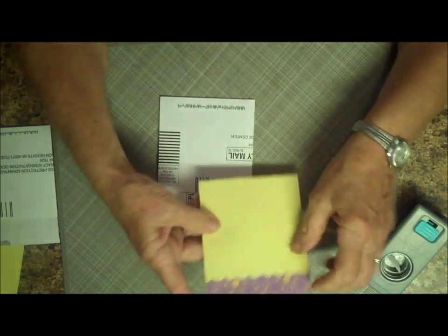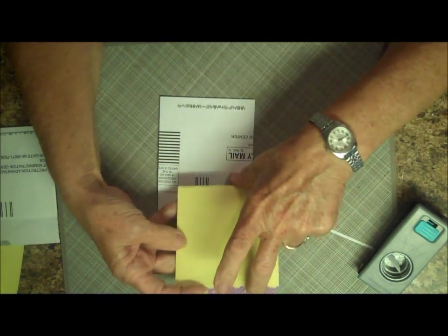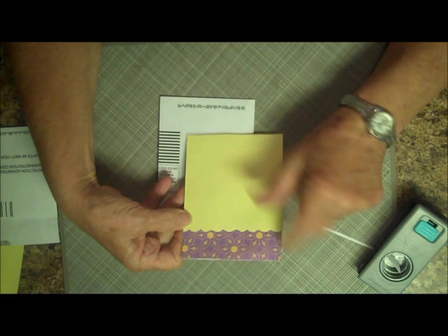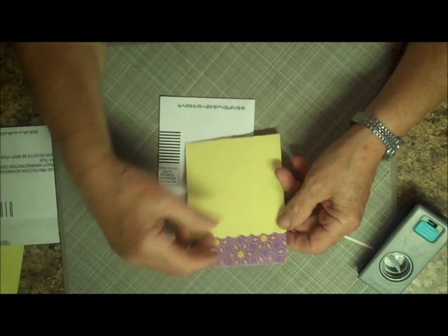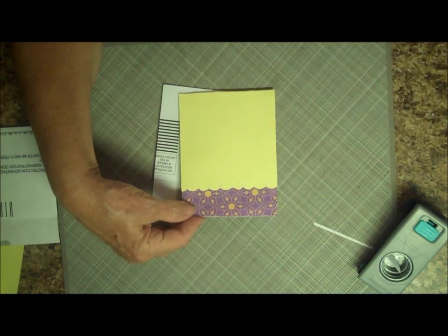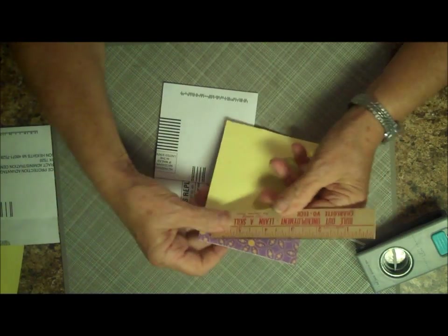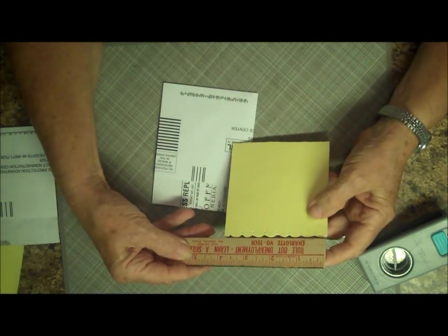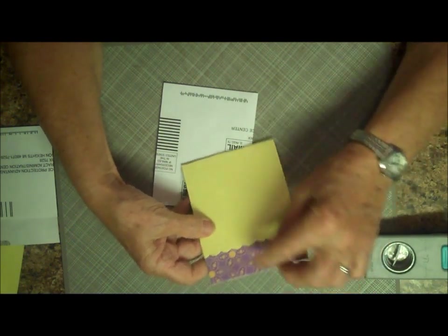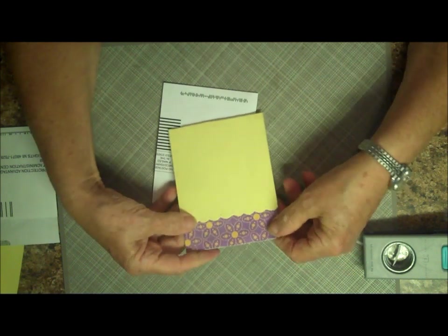This side has a pocket, so the decorating on this side is for this part of the pocket. Use whatever method you want — this is an EK Success scallop punch. Then for this piece, you really have to measure each envelope because they're all a little bit different. This one measured three and seven-eighths inches, so I cut a piece of paper three and seven-eighths by about two and a half inches long. It just fits down inside the pocket for decoration.